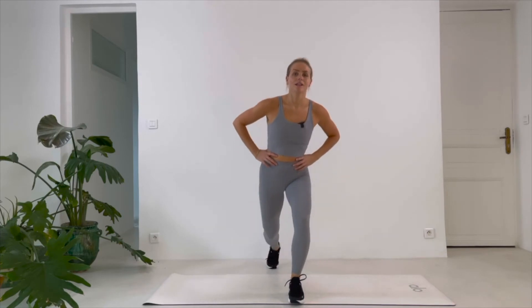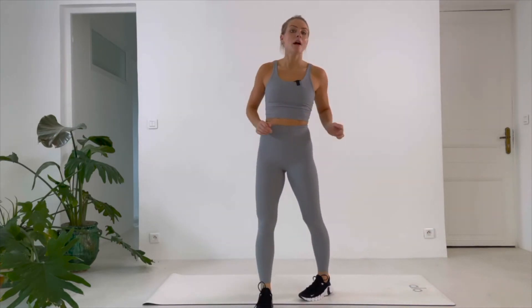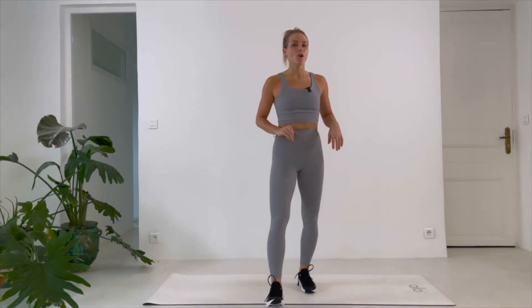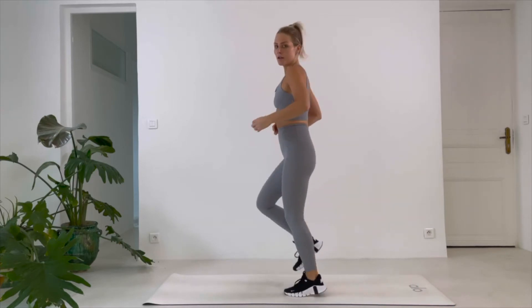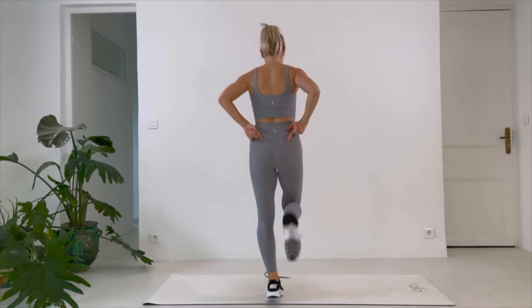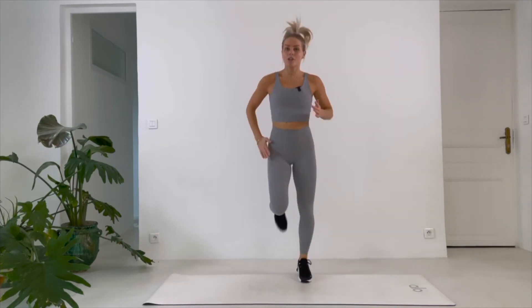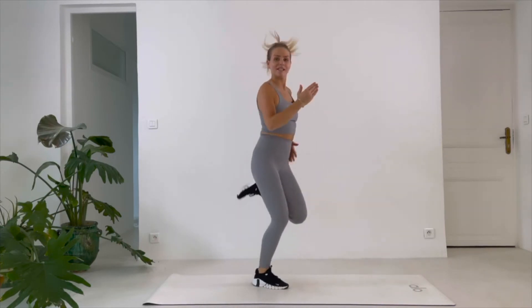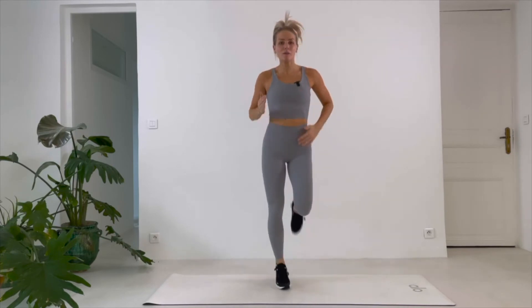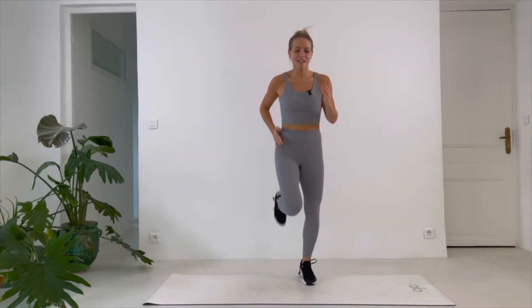Take it back, shake it out. Back kicks — you're gonna kick your heel to your butt, fast, big movements. 40 seconds, it goes extremely fast. We are over halfway through our workout so I want to see you work. Ready, go! You can start down here and then take it higher — you want to kick your heel to your butt. Keep moving, you can move your arms as well.